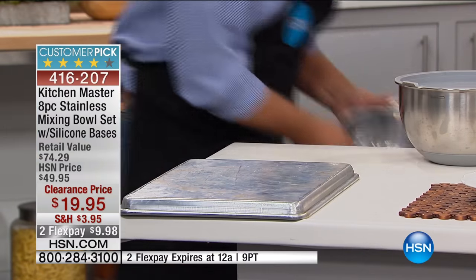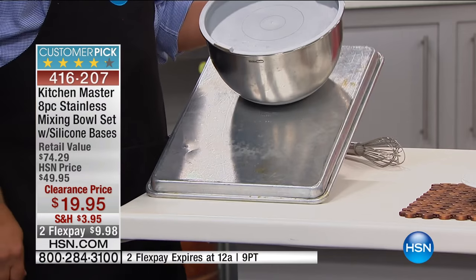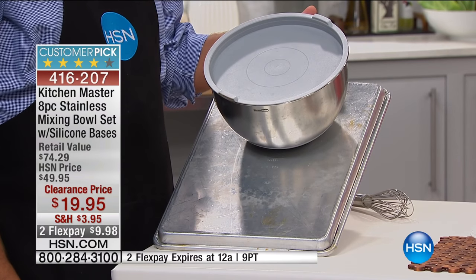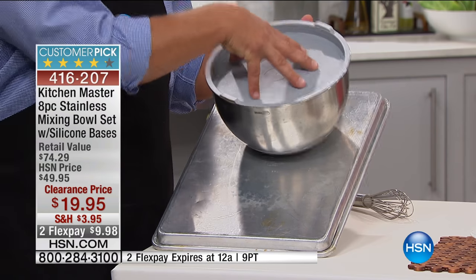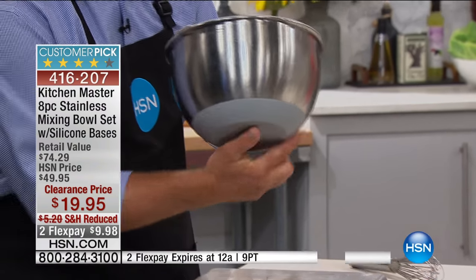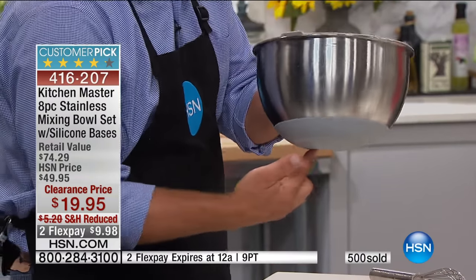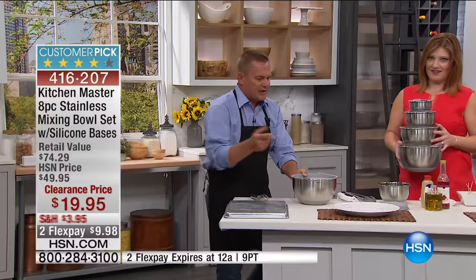This is what the silicone does on our Kitchen Master bowls. Watch this — this is full of salad, but I want you to see this. I can tip this up. It's not gonna slide. It stays where you want it on your countertop or tabletop because of that tacky silicone — dishwasher safe, heat resistant, just like the lids that we just showed you.